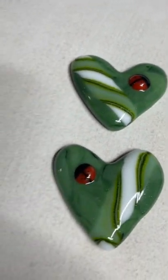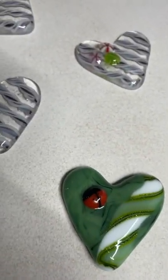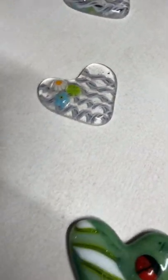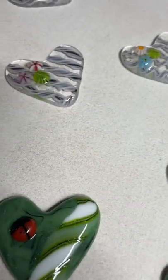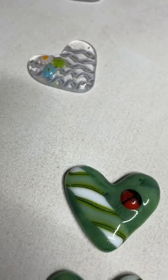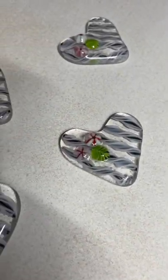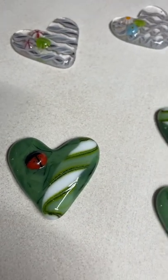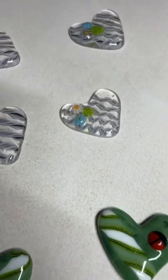So nice little things to keep on hand and give away to somebody who does something nice for you — paying it forward. You could also maybe use a little bit of contact cement or something and put these on a note card. Lots of ideas for these. They're about pocket size. So fun stuff. I think that these turned out really well.